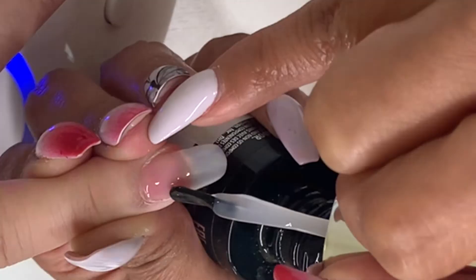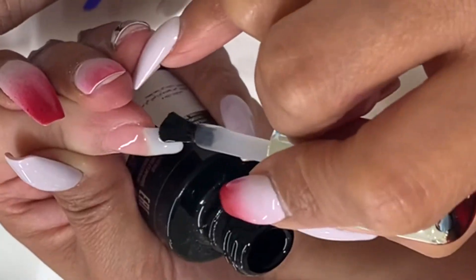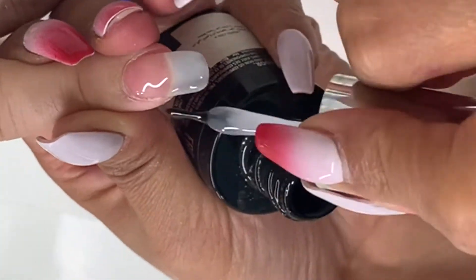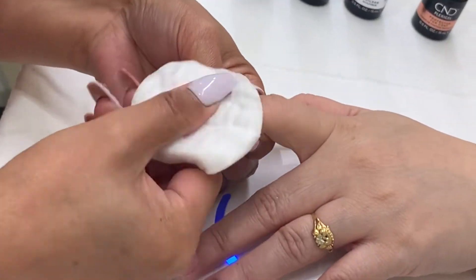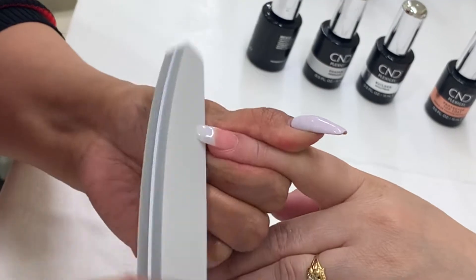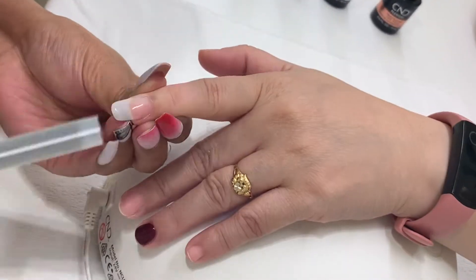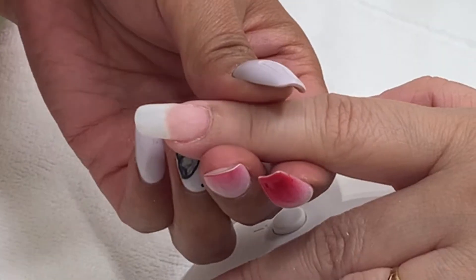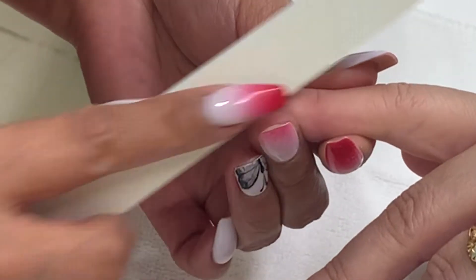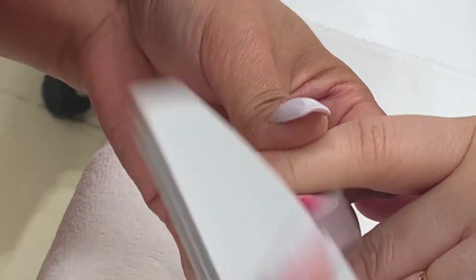Apply the second coat of shaper, build the apex, and fill up any gaps on the surface. Cure under the LED lamp for button 2B. Remove the sticky layer with 99% IPA. Finalize the shape and smoothen the surface with a 180 grit nail file and buffer. After filing, remove the dust with the dust brush and clean the surface with 99% IPA.